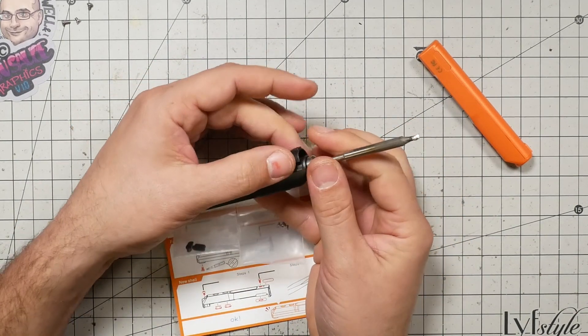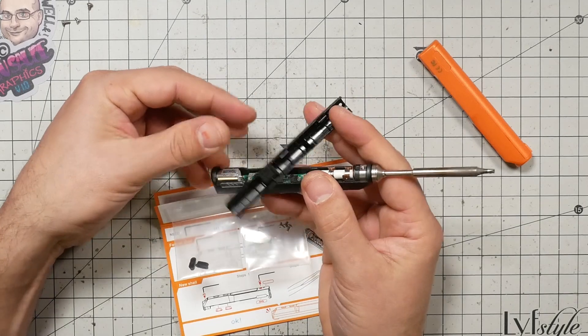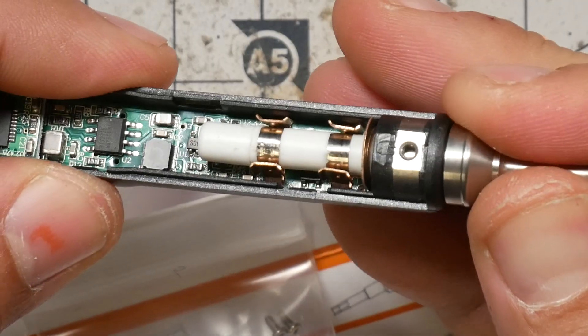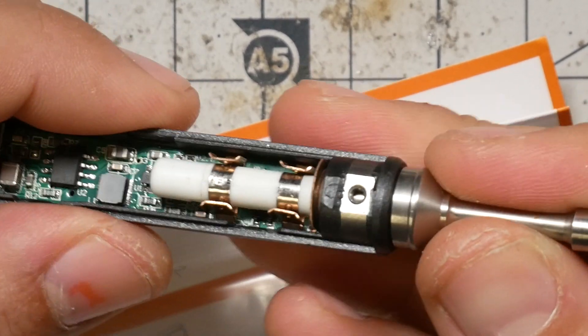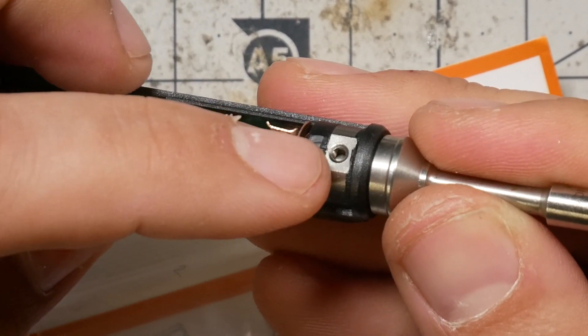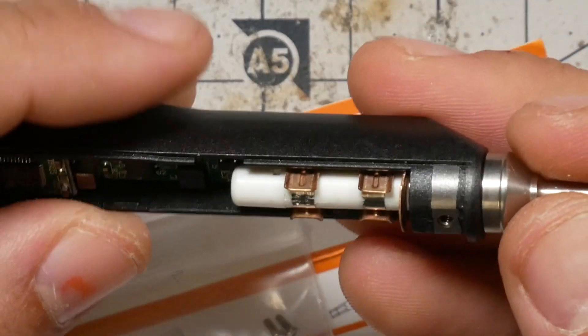We'll pull right here and pull this off. That's going to come off. That's how the heating element is driven — very clever. Nice and secure. I really don't think you need this screw if you don't want to. If you want to easily swap them, that's really slick.